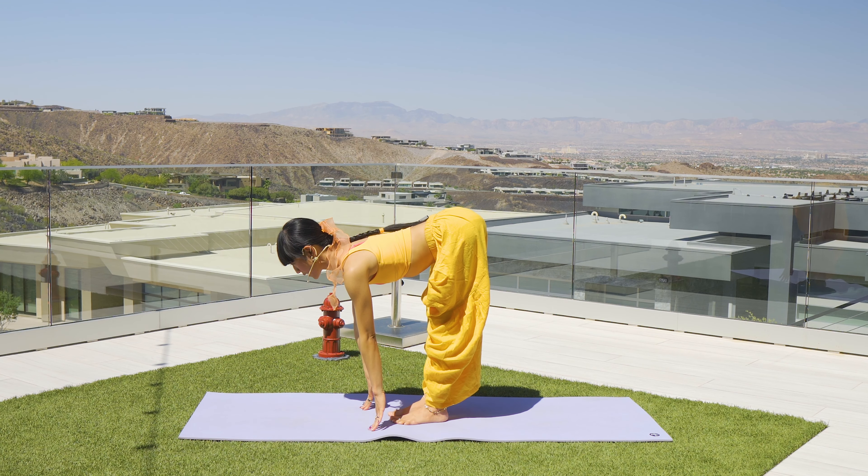Right leg lifts up — breathe in. Knee to chest, exhale, tap to drop that right foot outside of the right hand. Lizard lunge — inhale, exhale here. Inhale, exhale — stretch the knee, toes are up, heel down. Stretch and stay for a few breaths.